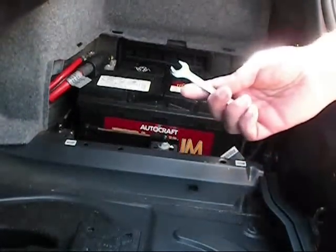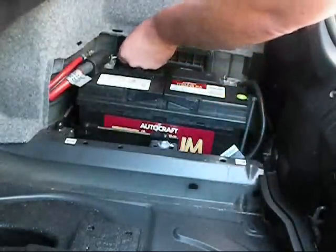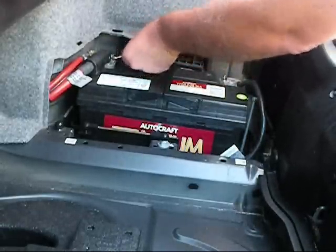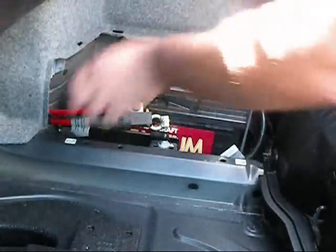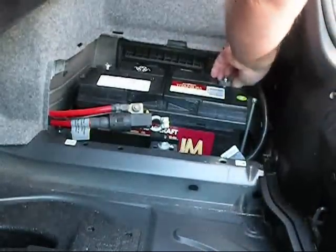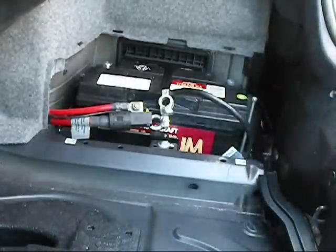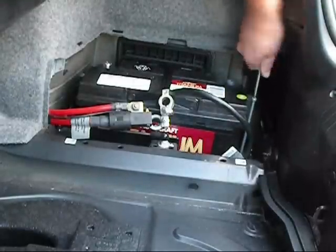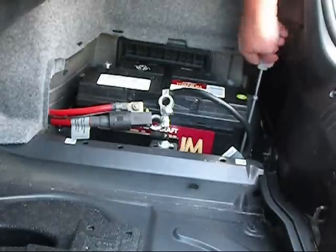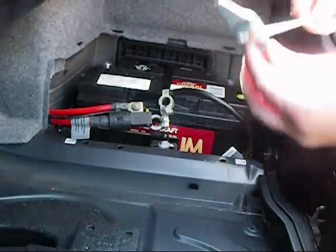This pulls back and there's your battery. Take your size 10 — you actually need this as well, I neglected to mention that. Undo these — real simple, they come up real easy. That comes off. Undo the next one, pull that off. Right here you have a standard Phillips head, a little screw — undo that, all the way out. That comes out with a little plate on it.